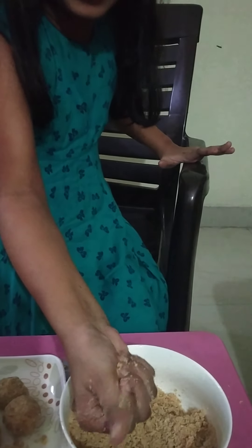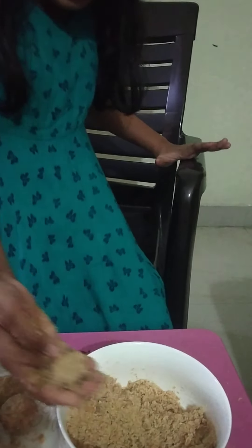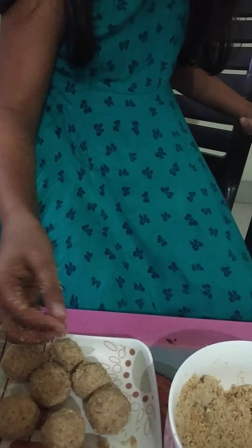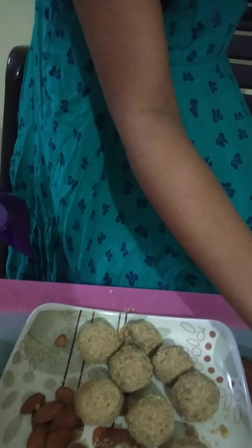I took my mom's help for these ladoos because I didn't get them properly. Yeah, I made them all smaller. So let's make these.